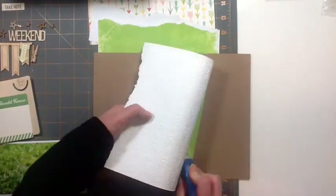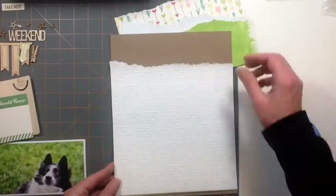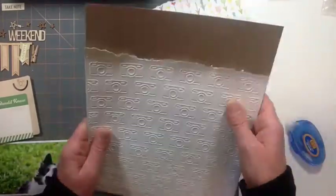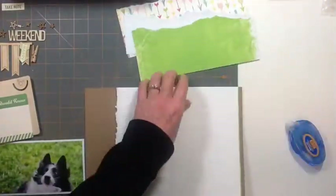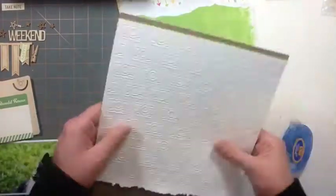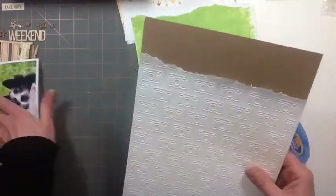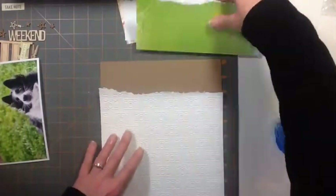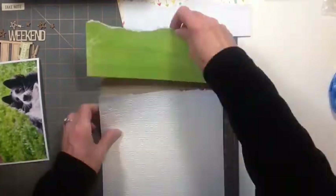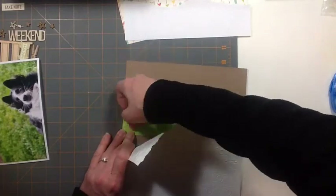On Instagram, I follow Bordernerd — B-O-R-D-E-R-N-E-R-D — and she has the most super fantastic photos. If you're on Instagram, you've gotta check her out. She fosters dogs and does Border Collie Rescue. She's awesome with dogs, and she takes all kinds of photos of her dogs — these super shots of them catching treats.